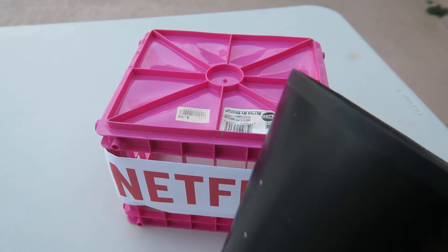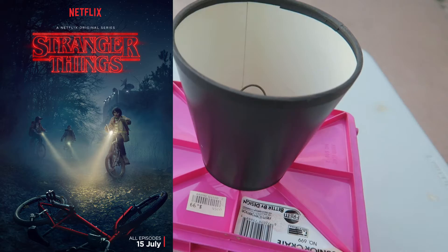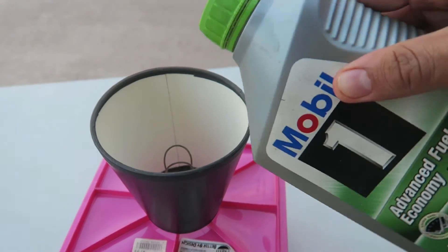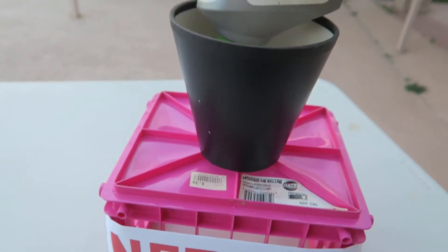Alright, that commercial was weird, but meh, I've seen Stranger Things. So you're gonna want to pour your oil inside using the funnel, and yeah, you just let it stay there.